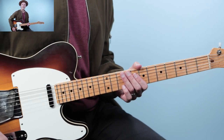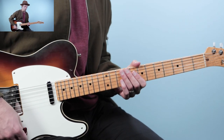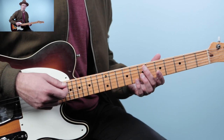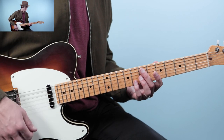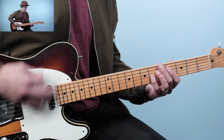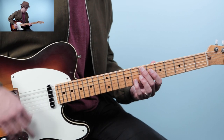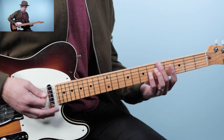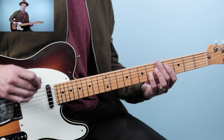Our chord progression has just two chords. I'm going to go to a clean tone and jam on those two chord shapes. They're the same kind of grip but in different places on the guitar.